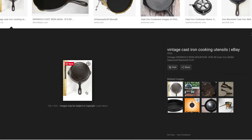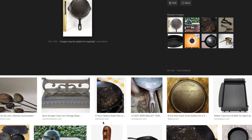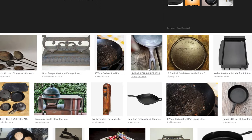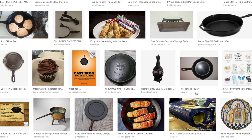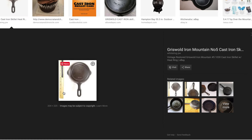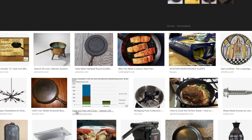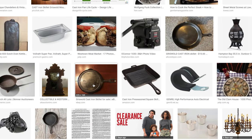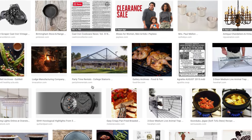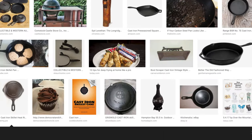Here's eBay — they're just calling it a vintage cast iron cooking utensil. Same thing with Worth Point, they're just calling it a cast iron skillet. Here they're calling it a Griswold Iron Mountain number five, and again I know that is the case. So a little bit of research confirms it: Griswold number five cast iron skillet. That will help me get the identification of the pan.